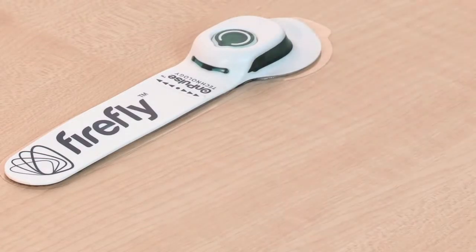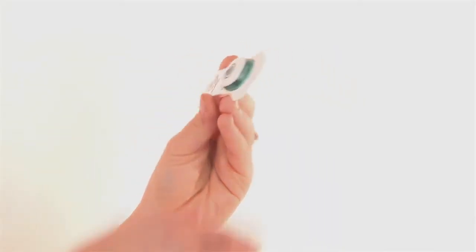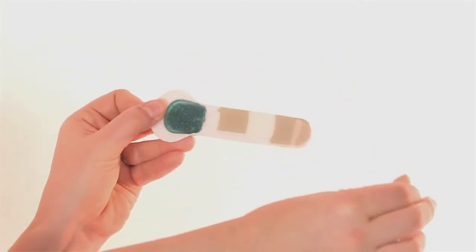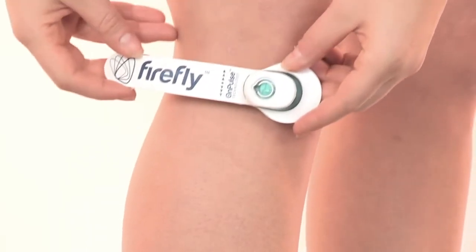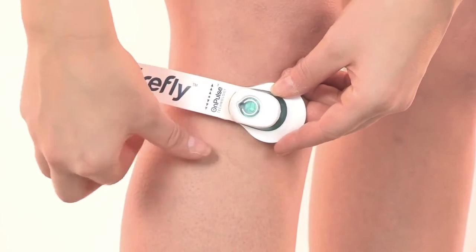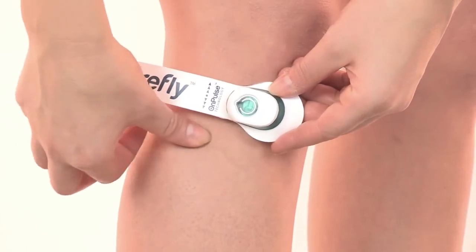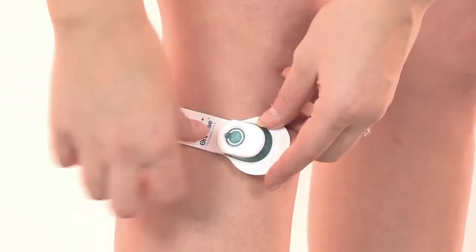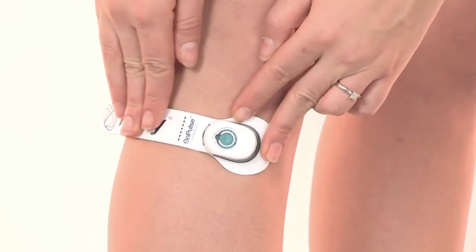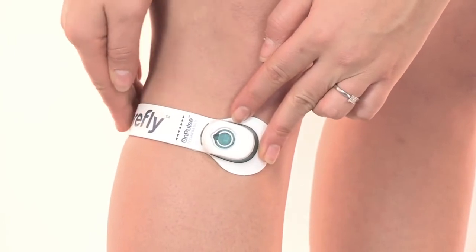After 30 seconds, with the device switched off, peel off the protective film on the back of the device. Secure the device to the leg so that the raised indicator line, marked with arrows, is positioned at the centre of the fibular head. The head of the device should be positioned towards the front of the leg, with the tail wrapped around and to the rear of the leg, below the crease of the knee.